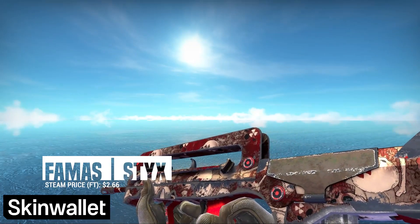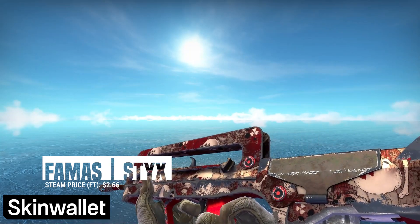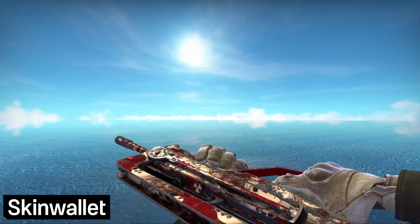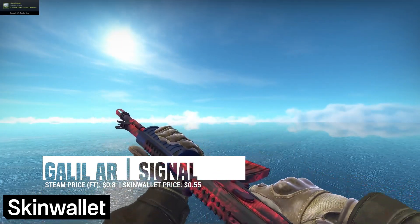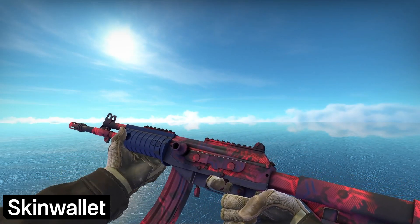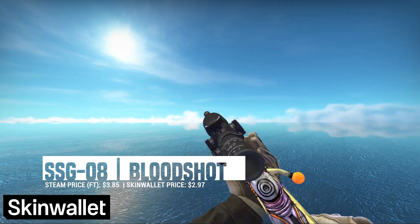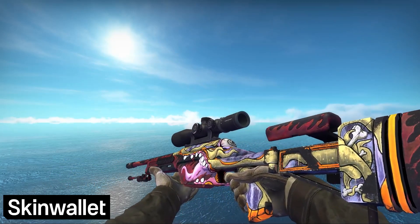We move on to the rifles with the FAMAS Styx. This design is bloody and the skulls are kinda edgy, but it also has a really clean red finish we enjoy immensely. It is a little on the pricey side, but we do think it's worth it in the end. As is the Galil AR Signal, a comparatively minimalistic red skin that will work really well whenever you fall a few bucks short of an AK. For the Scout, we went with the Bloodshot — a clean skin that would be much better for our loadout if it didn't have the monster artwork, yet it still remains our best option and one we really enjoy.